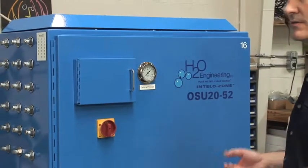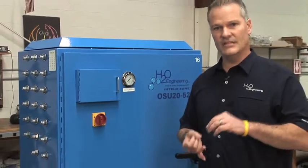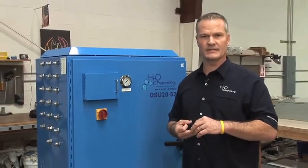This is our cabinet model. We also manufacture the trailer units, shipping containers, and also skid-mounted systems for our clientele.